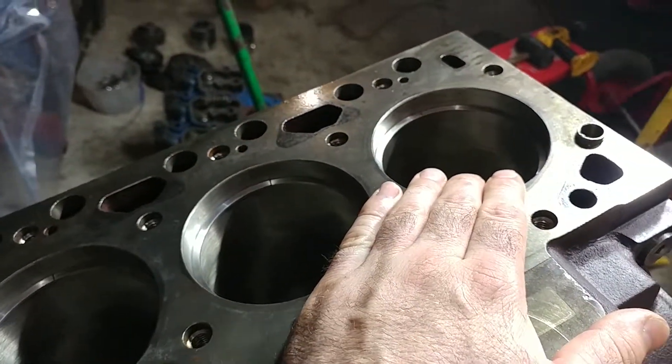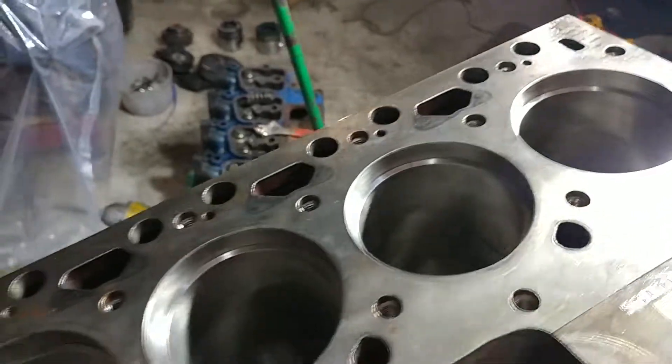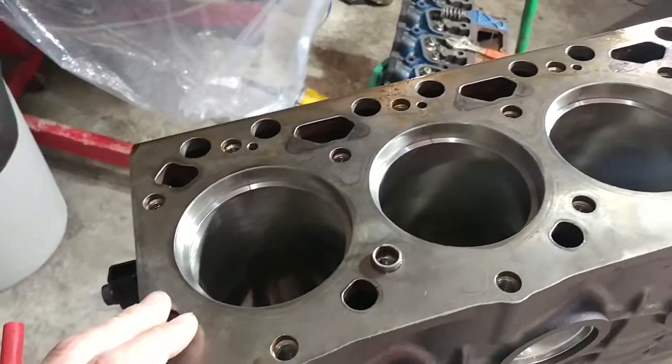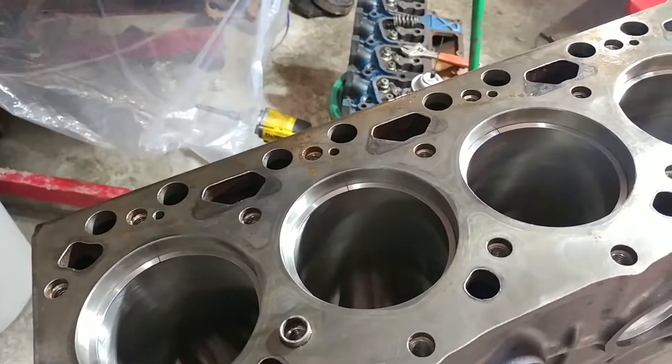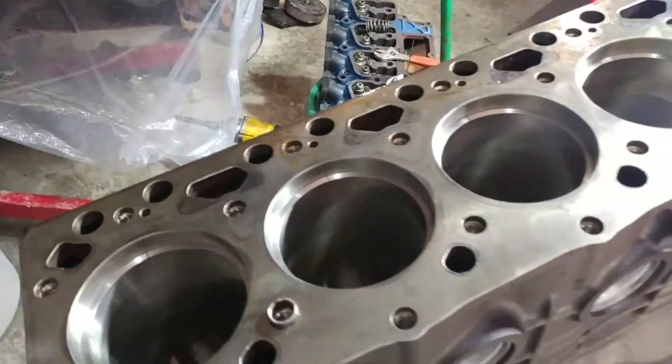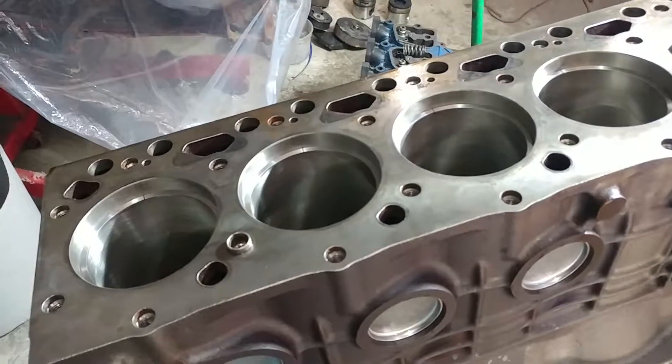We were able to get 18 thousandths across the board, with number one and six being intentionally a little bit looser because they tend to run a little bit hotter — just the way air travels. Now if you are using a side draft intake then that's probably a different story.